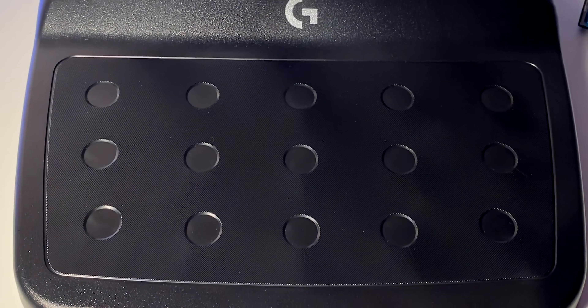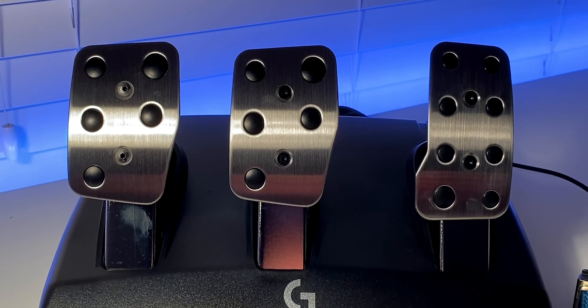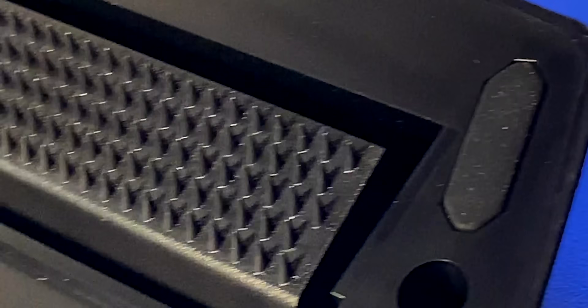The pedals in general, although made primarily of plastic, remain rigid and from my experience had no flex even when applying maximum force. If you're planning on using these on carpet, the pedal set features an extendable carpet grip which will prevent them from moving around much, although I'd still recommend placing a heavy object behind them.